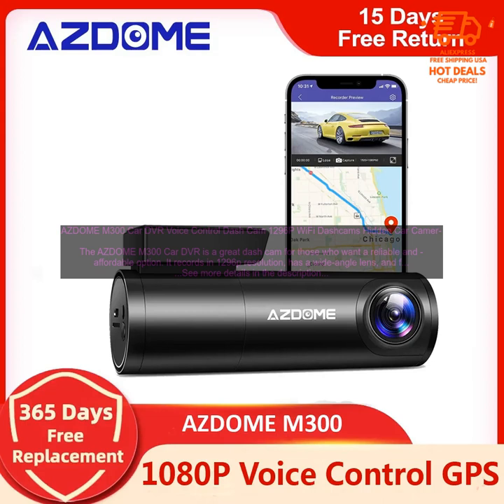The AZDOME M300 Car DVR is a great dash cam for those who want a reliable and affordable option. It records in 1296p resolution, has a wide-angle lens, and features night vision and G-sensor. The M300 also has a built-in Wi-Fi hotspot, so you can easily view and share your footage on your smartphone.